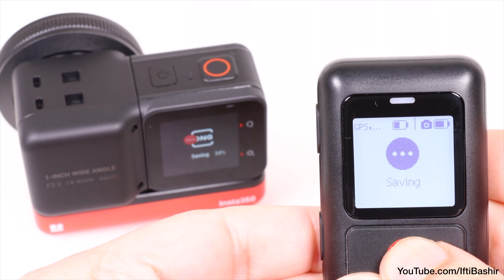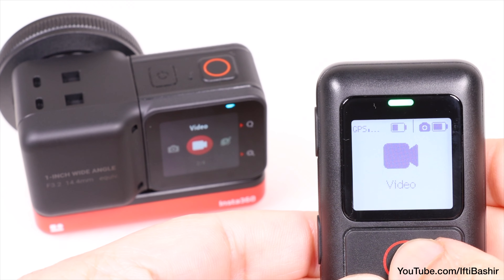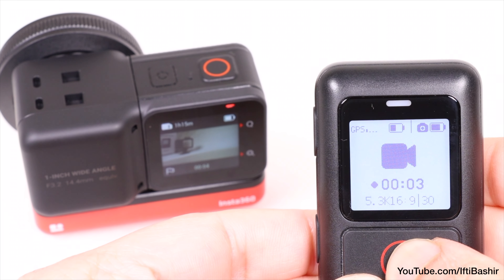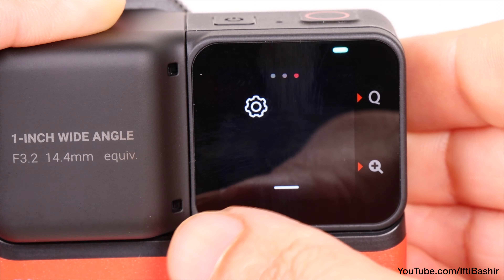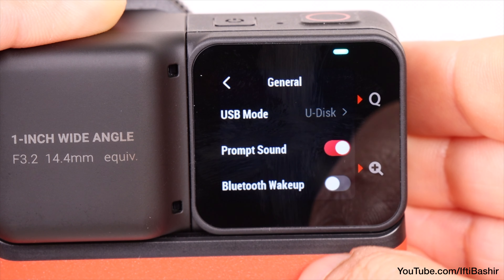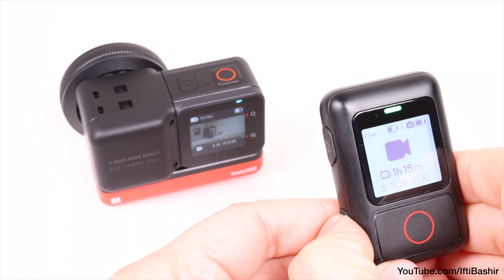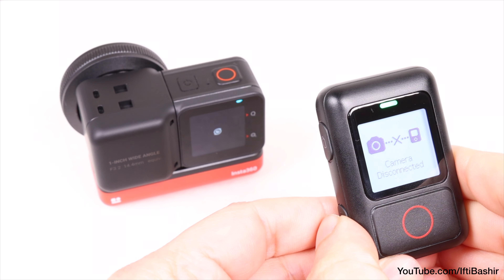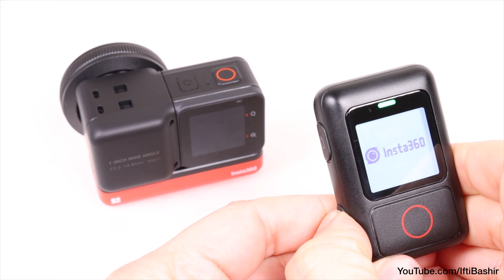Once connected, we receive some status icons across the top, including both remote and camera battery status. The buttons on the remote replicate those on the camera, although from a distance of up to 20 meters. Note that we can't actually control all camera options from the remote itself. The mode button can be used to cycle between different camera shooting modes, while the shutter button selects the mode and starts or stops capture, or takes an image, depending upon the current active mode. It's all pretty instantaneous too.